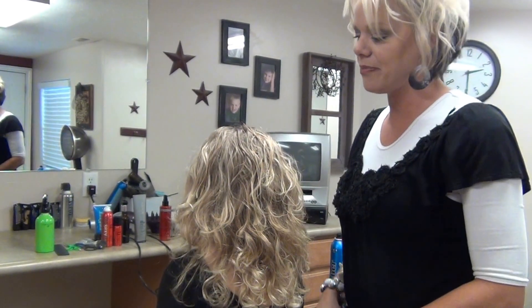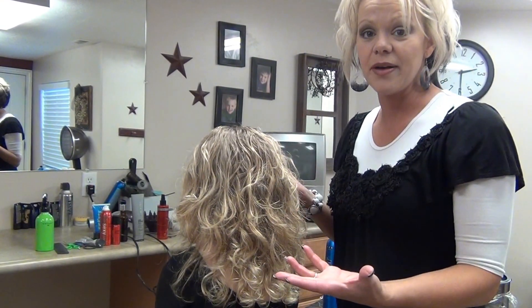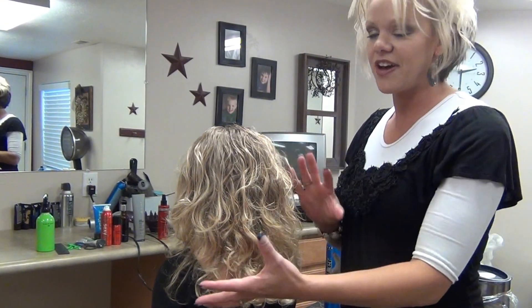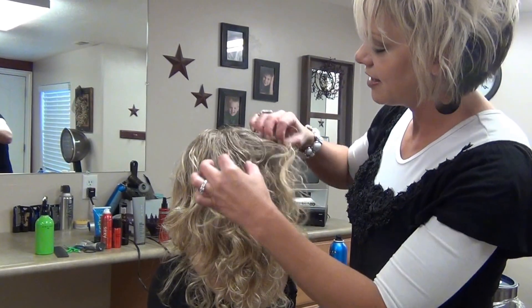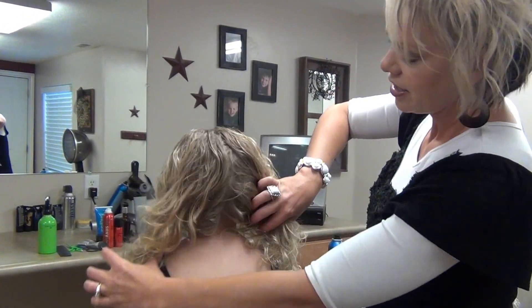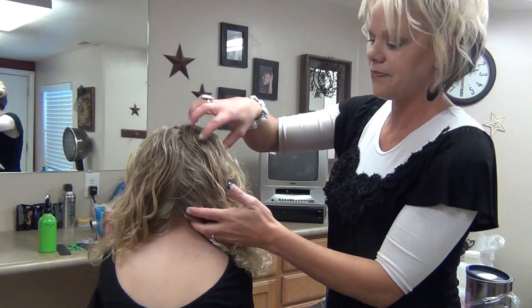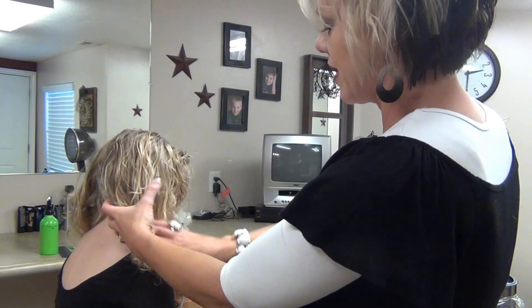Here's another fun style with natural curl. This can be done even when they wake up — it's cute, just fun and messy. Grab it in the middle here; you don't need a certain part down the middle, and you're going to bring in this side.